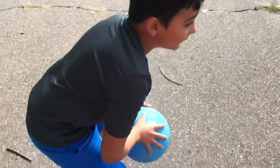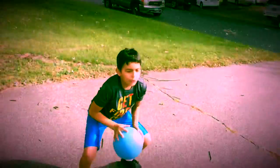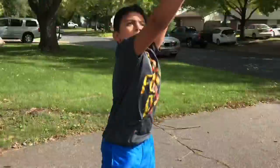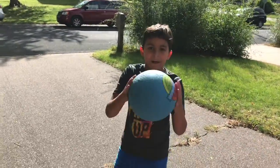Now you want to bend your knees and jump. When you bend your knees, put the ball — like that. It's not guaranteed you're going to make all the shots, but you might as well try.